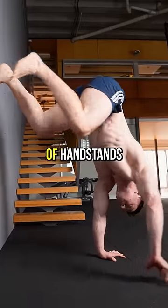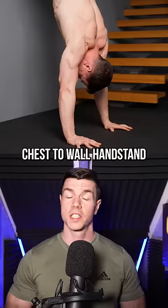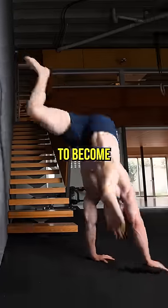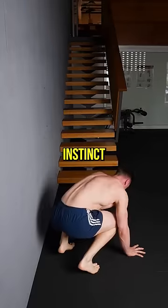Practicing the wall cartwheel makes the fear of handstands go away. From a chest wall handstand, think hand, foot, foot. We want this bail to become automatic, requiring less thought and more instinct.